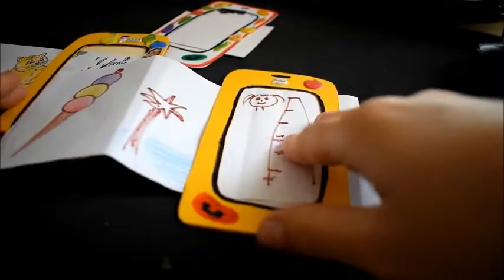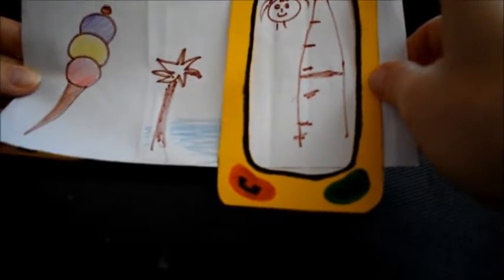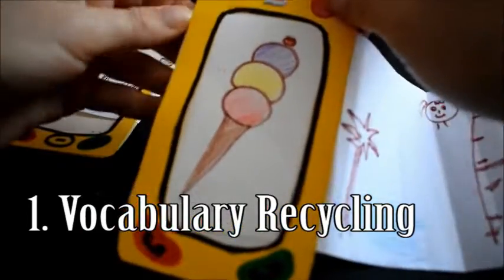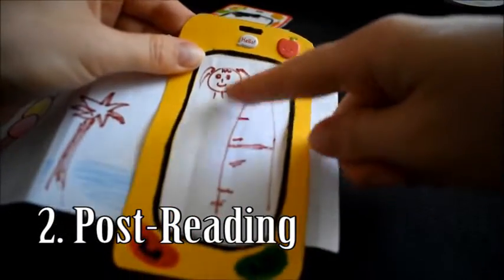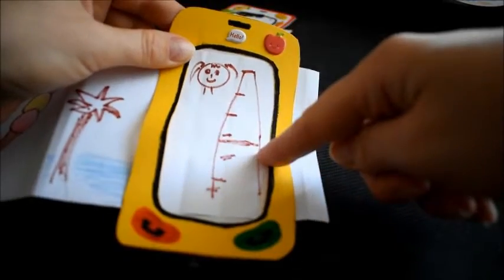I also think this activity has some educational purposes and can be used during English language classes to recycle vocabulary, when students would create stories of their own using the given words and illustrate them, or as a post-reading activity when the students would summarize or retell the text with their own illustrations.